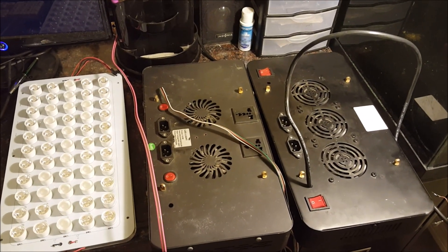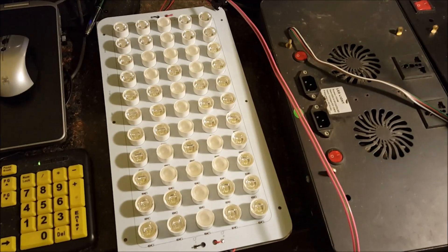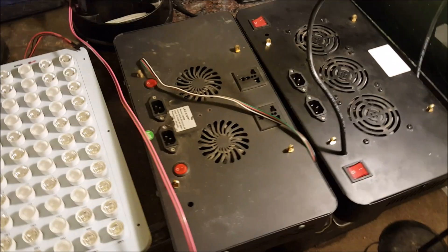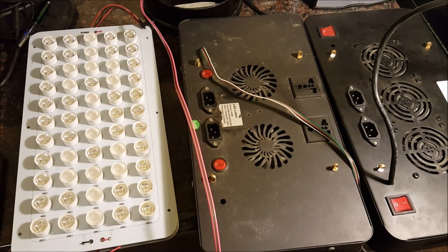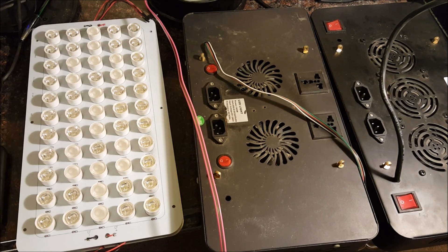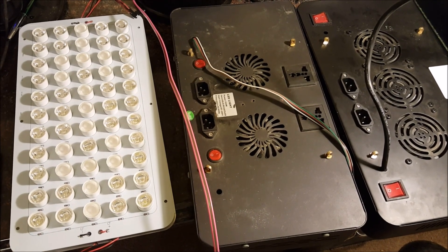Hey guys, it's Mike from SB Reeflights. I'm going to show you how to install one of our retrofit PCB boards. These boards come with our layout, spectrum-wise and diodes, to upgrade lights like the Mars Aqua or Group Buy light — basically any eBay light that's quote full spectrum, or even whites and blues, if it has 55 LEDs at 3 watts each. You can use this board to upgrade your spectrum for better growth, better color, and more of what we call PUR.